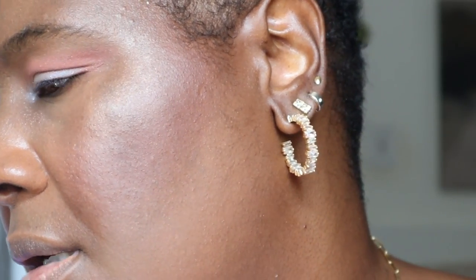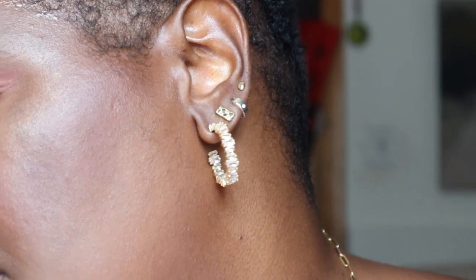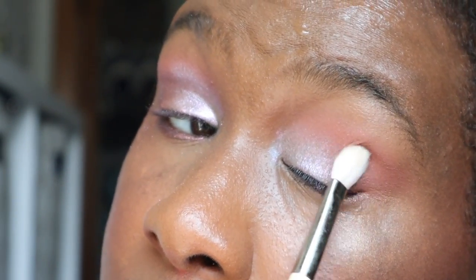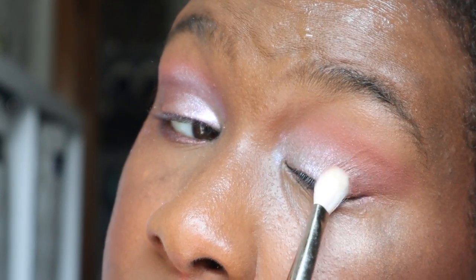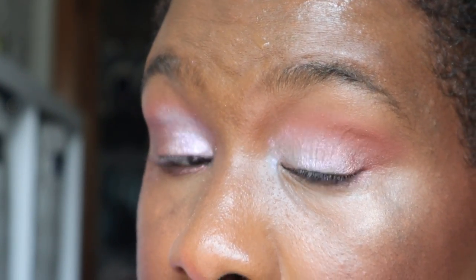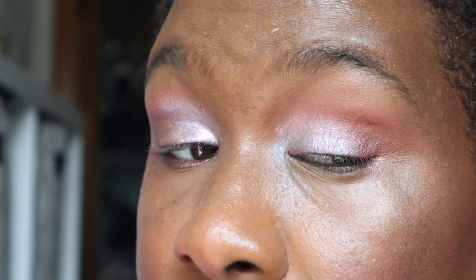Then I'm going into those other two shimmer shades. This one needs a denser brush — it's not depositing enough. Maybe I need a natural hair brush. Here's a natural hair shader — oh yeah, that picks it up. I'm blending both of those shades, the existing shade into the matte shade, with this galactic metallic. I love it. So we've got that blend happening.